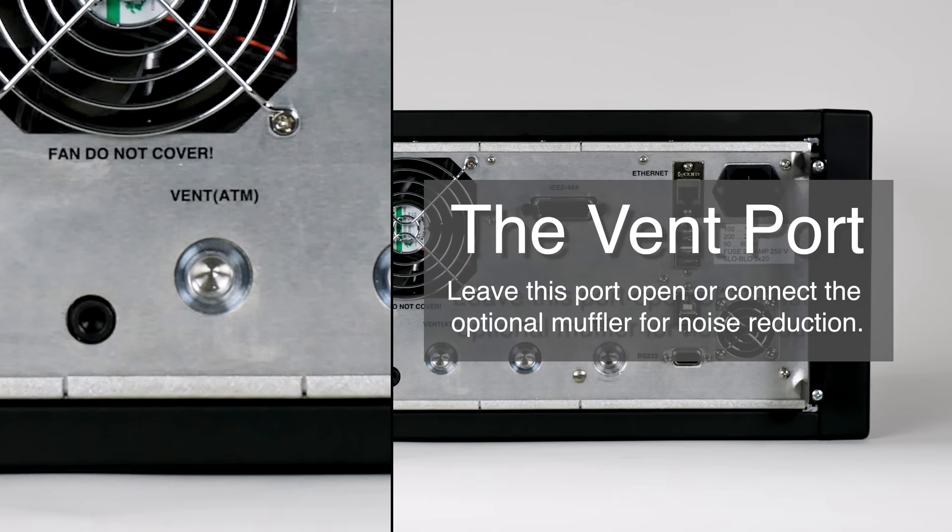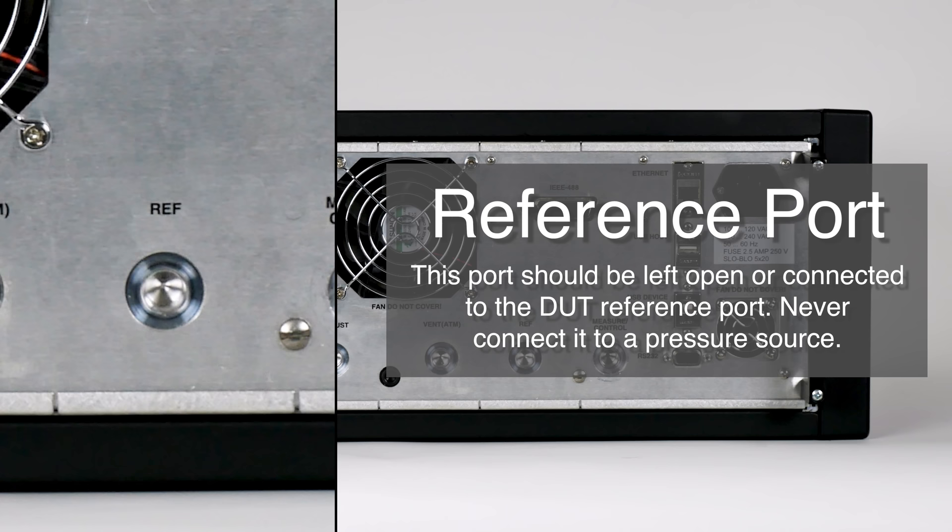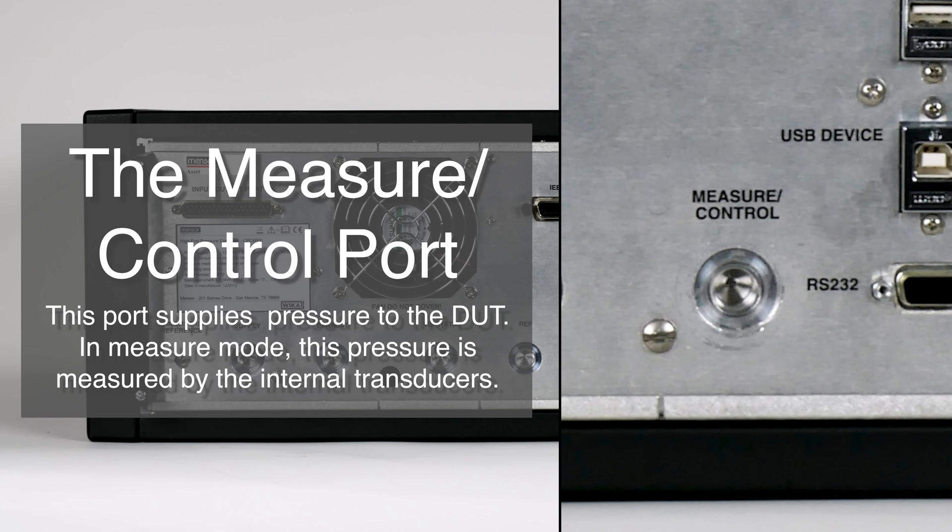Next is the reference port. Available to connect to the reference side of transducers, this port should be left open or connected to the DUT reference port. Never connect it to a pressure source. The measure and control port supplies pressure to the DUT managed by the controller. In measure mode, a pressure applied to the measure and control port is measured by the internal transducers.